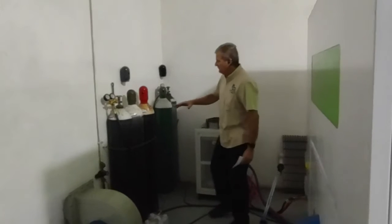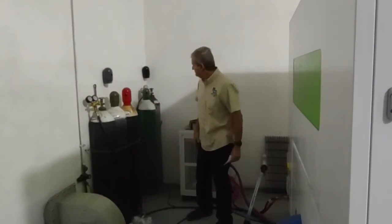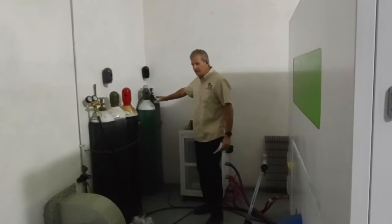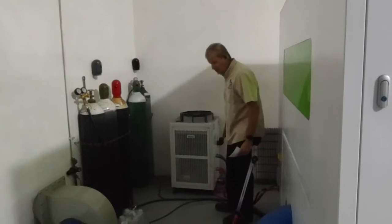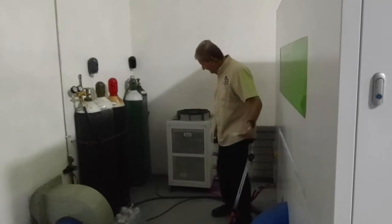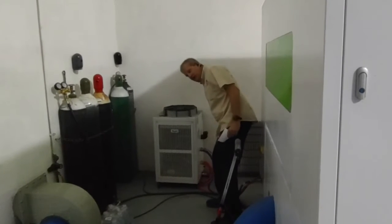Back here, you can see we've got our nitrogen set up, and we're just about ready to go to liquid nitrogen. We also have oxygen for cutting carbon steel. Here's the cooler that comes with it — it's a dual cooling system. One is for the laser and one is for the head. The big lines are for the laser, the little lines are for the head.